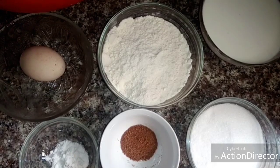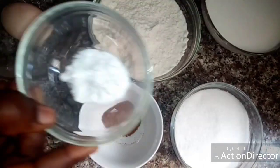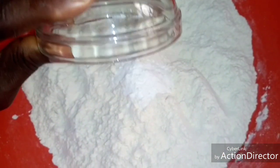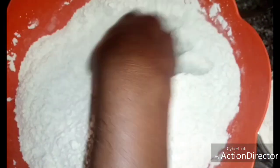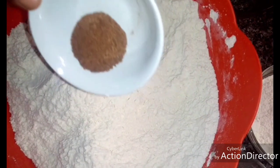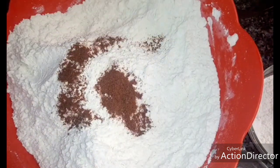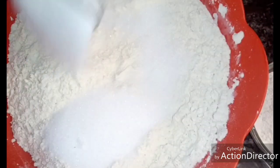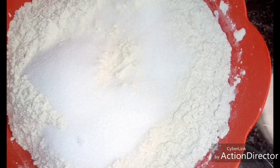The first thing I'm going to do is mix the flour with the baking powder. Now add the ground nutmeg and mix it very well. Then add the sugar and mix it very well.